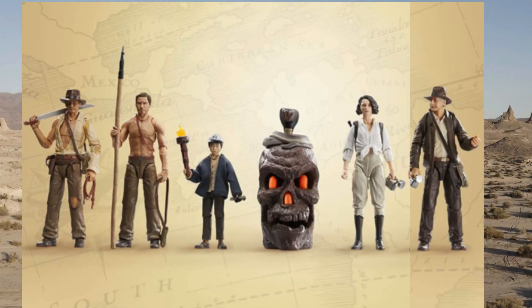Wave two includes the Indiana Jones Bridge Fight from Temple of Doom, Short Round Temple of Doom, the Indiana Jones Hypnotized from Temple of Doom, Helena Shaw from Dial of Destiny, and Indiana Jones Dial of Destiny — old man Indy. Some of those are up for pre-order. The artifact you build is the Skull Temple with Sankara Stones — very nice.